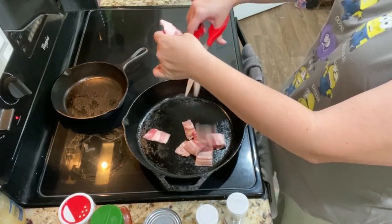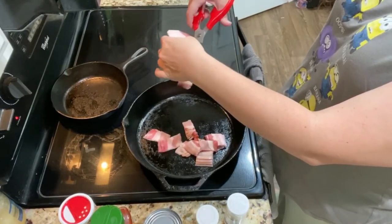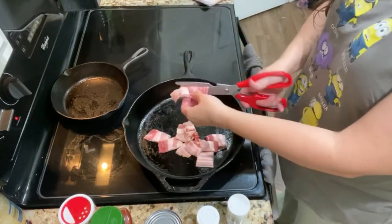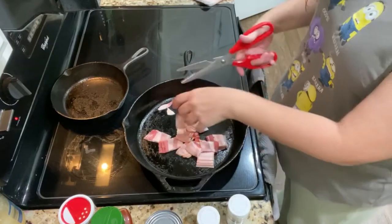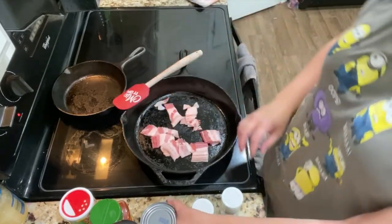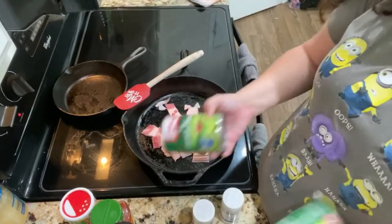I actually took this right out of the freezer, defrosted it for a little bit, and then stuck it right in the pan. I'm going to get this working in the cast iron — I didn't put anything down in the pan itself; the bacon is going to give me all the grease I need.